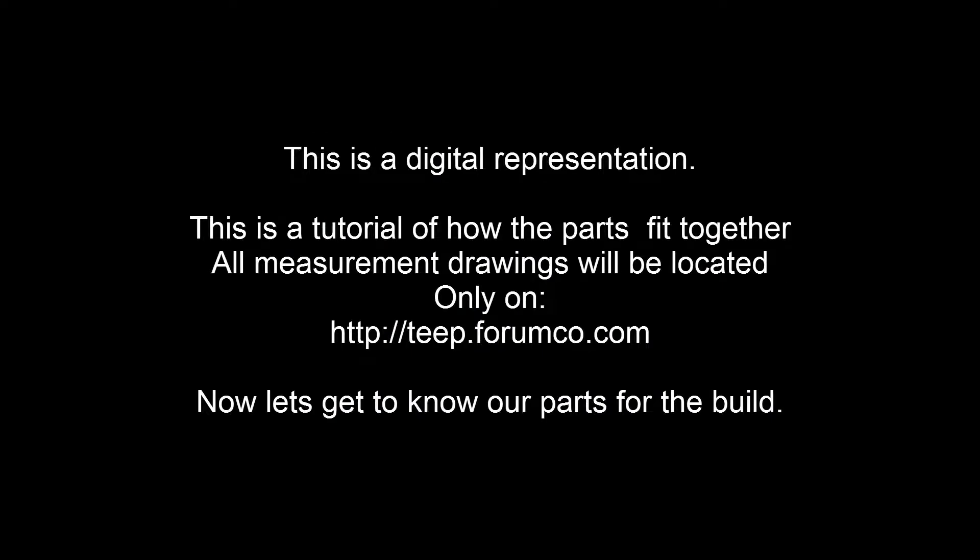Hey guys, VesperHBT here. After Part 3 of our video, this is a digital presentation — a tutorial of how the parts fit together. All measured drawings will be located only on the TEAP forum. Now let's get to know our parts for our build.